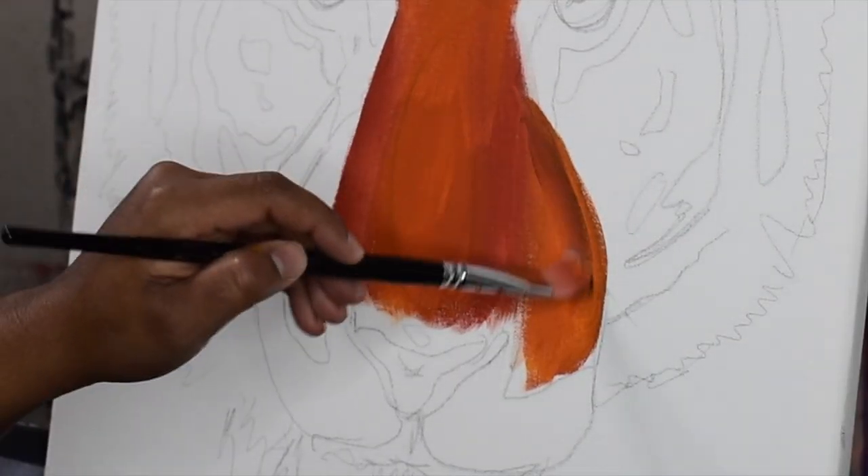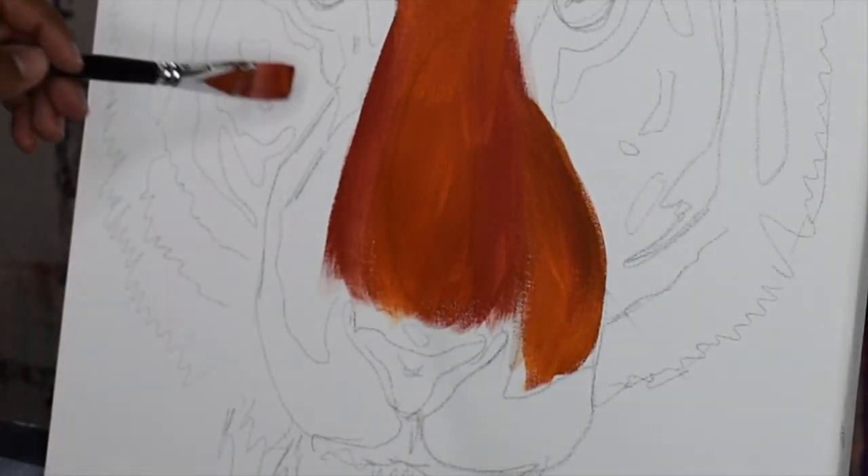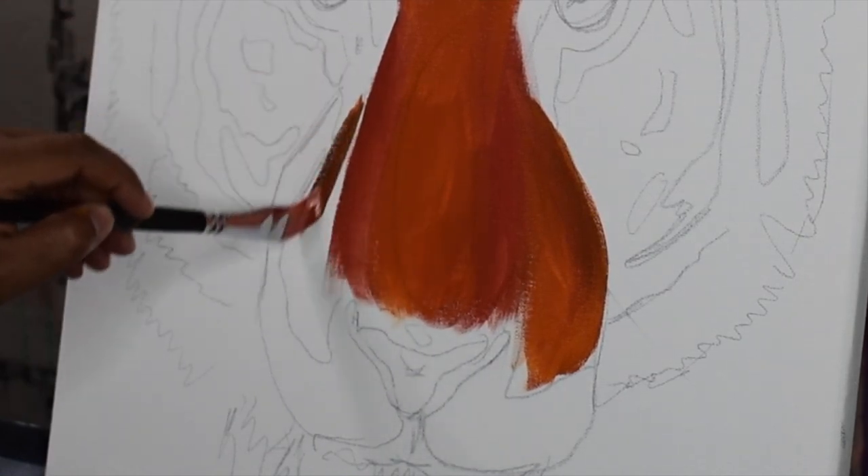Here I've added a tip of black to my undertone so that I can create a deeper shadow for the tiger's muzzle.